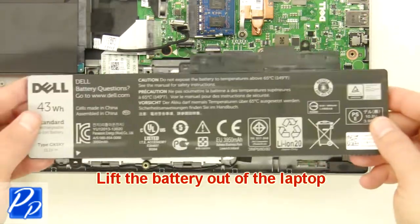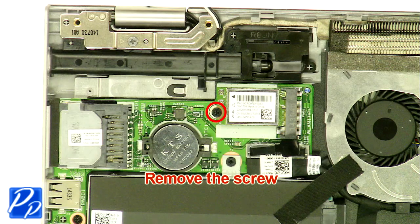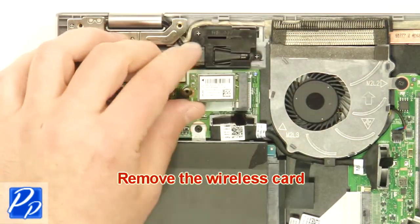Lift the battery out of the laptop. Unplug the antenna cables. Remove the screw. Remove the wireless card.